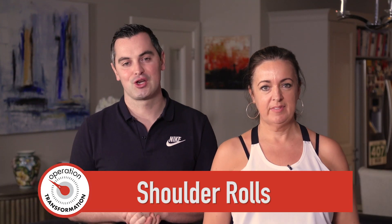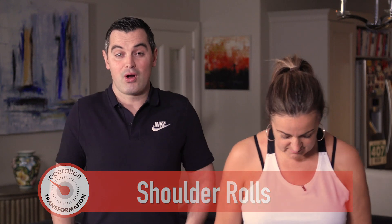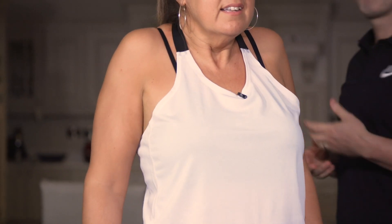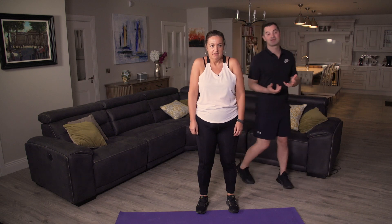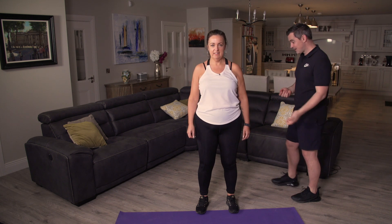It's time for your shoulder rolls. Feet shoulder-width apart, back's nice and straight. Roll the shoulders back for ten and forward for ten. In three, two, one — nice and simple, nice and slow. Really scrunch the neck up and the muscles around the neck on the way up. Any neck pain whatsoever you can stop straight away — that's really important. Should be nice and relaxed, getting the arms and upper body ready for all the work that's coming.